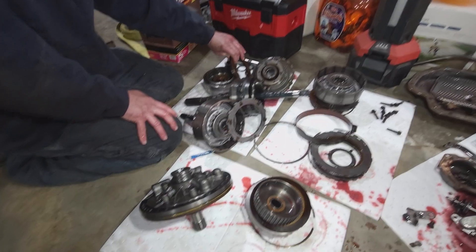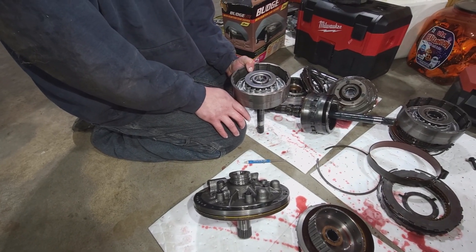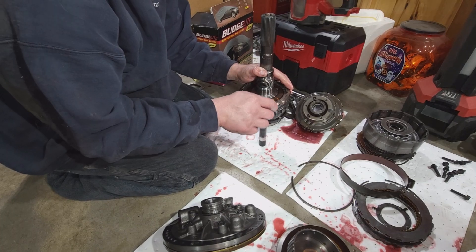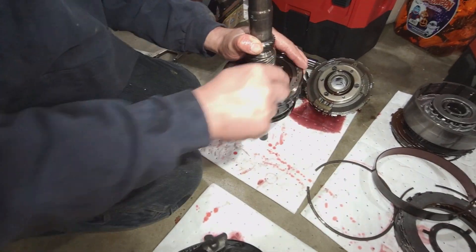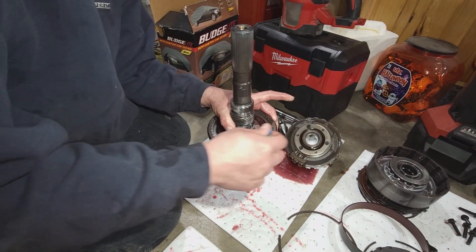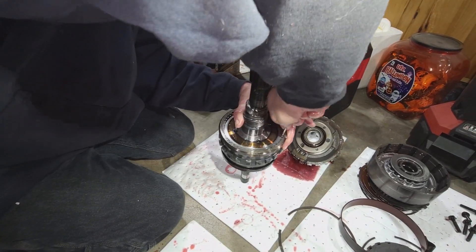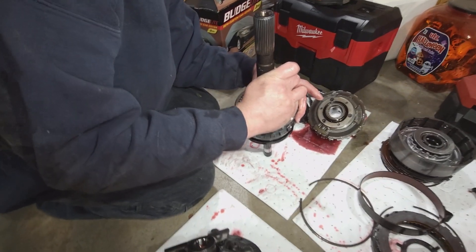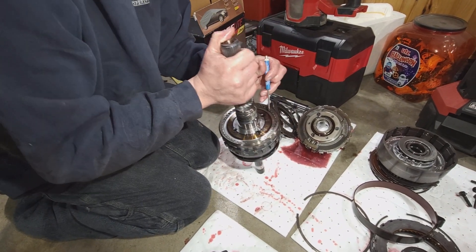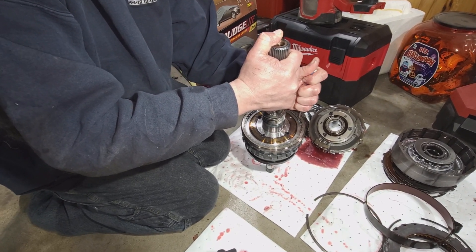Let's tear this back part down and see how that planet looks back there. Otherwise I'm really satisfied - this thing looks good. For anybody that doesn't know, clutches are like your windshield wipers - they don't stay alive forever. I wonder if the amount of years that this thing sat would have done anything - probably hardened the rubber seals. That could also be it.